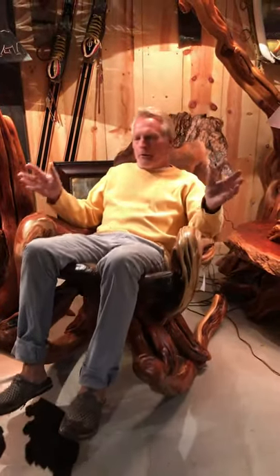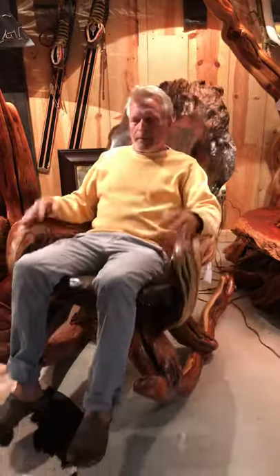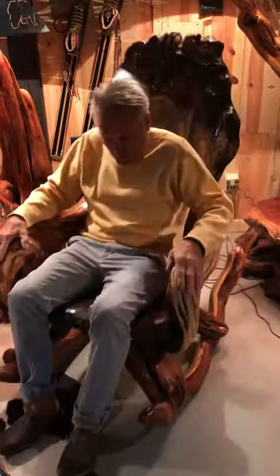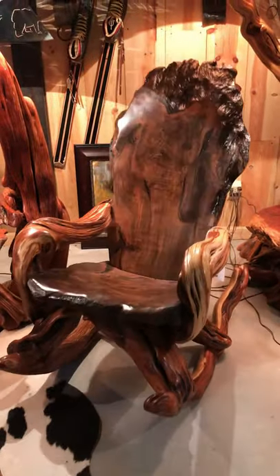You don't have to be tall or of regular stature to make it work. It's just one of the most beautiful rockers we've ever built, simply because of its unique qualities.